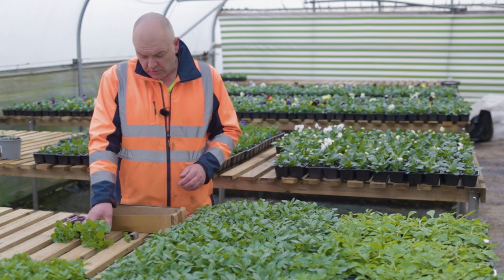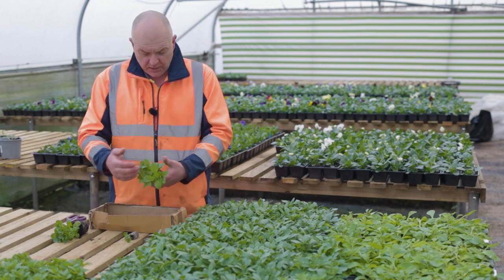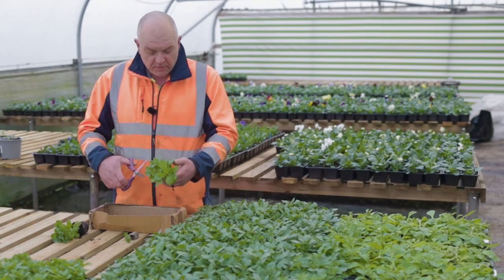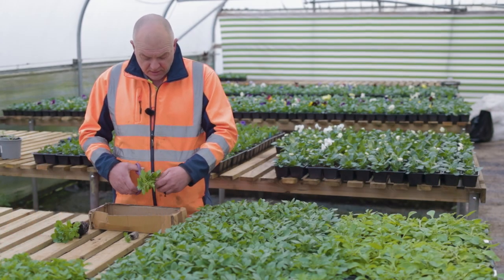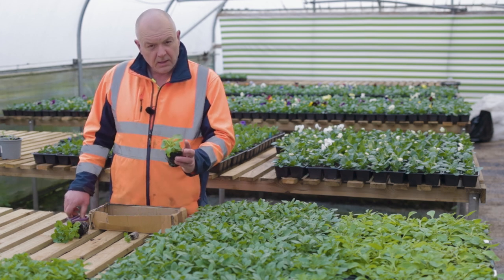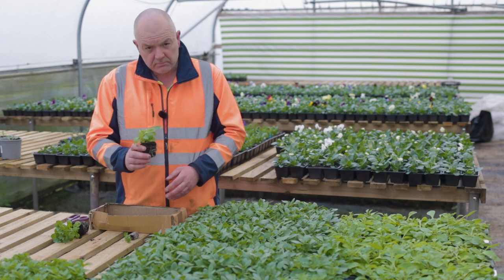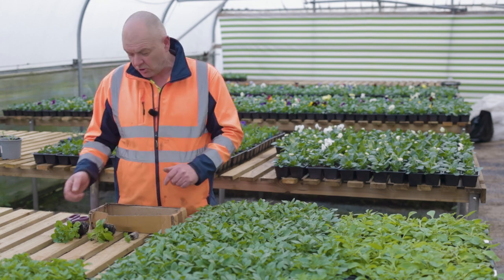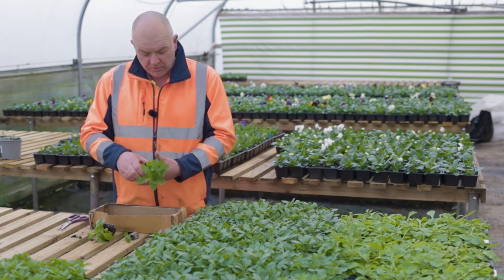Once your plants have matured and are starting to get a little bit leggy again, what you can do is be as brutal as literally running the scissors straight through the middle. And that's the plant you should be looking for. Remember your key date is the 23rd of April — your last date to cut anything back is the 23rd of April.